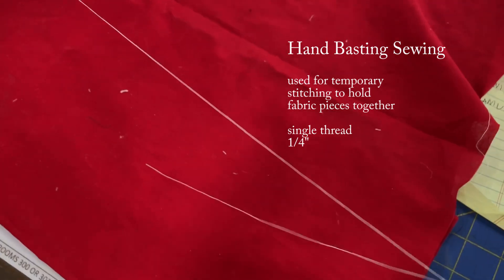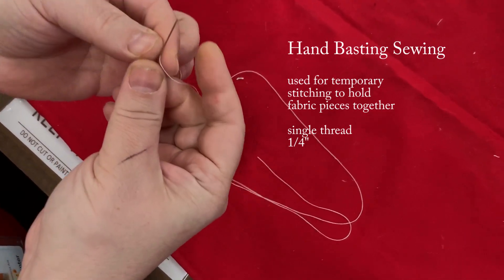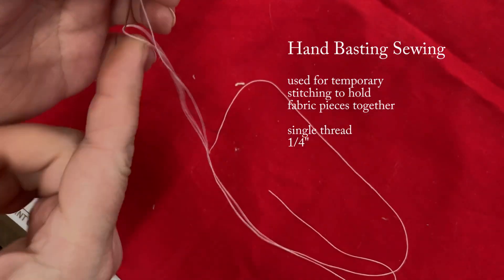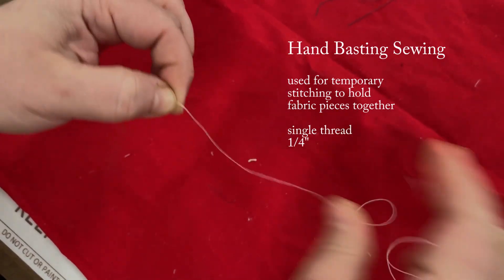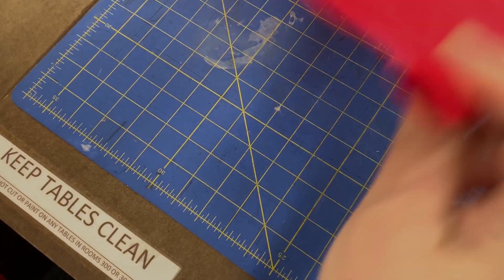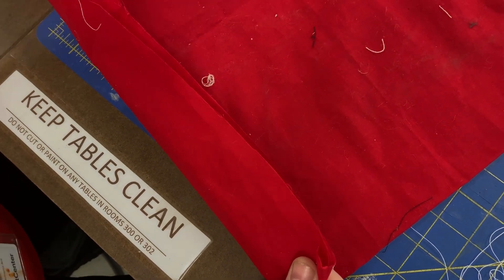For basting, one thread is enough. Then we do a quilter's knot — this is how you do it: one, two, three, hold it, push and pull and it creates a knot. Then when you need to baste, this is what you do — let's say we have two layers that need to be put together.